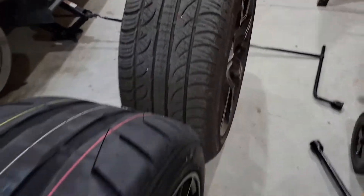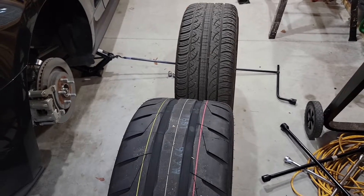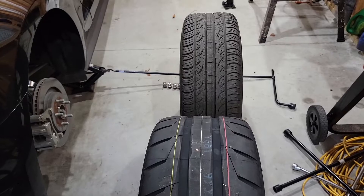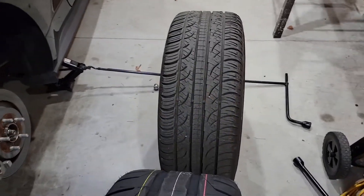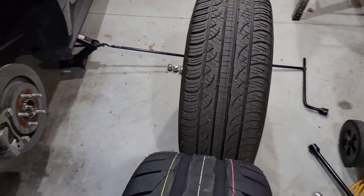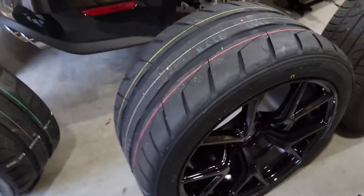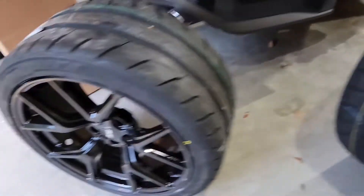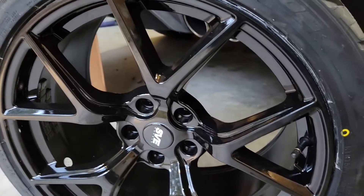Look at the size difference in this tire. Stock 255s on — again, GT Premium car, not a Performance Pack car. I think these are 8-inch wide wheels? 19x8s. These rear ones are 19x11s with 305/35x19s. And the fronts are 19x10s with 275/35x19s on them.